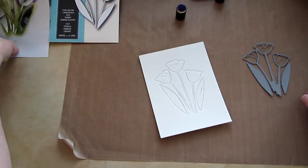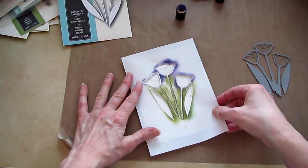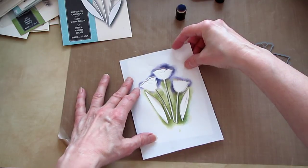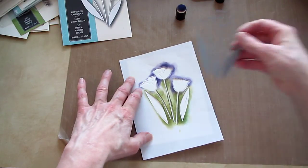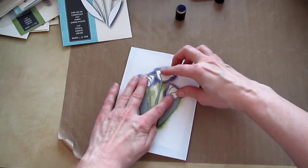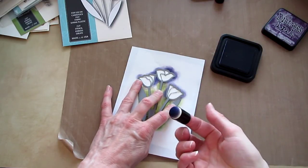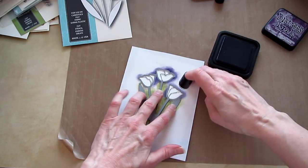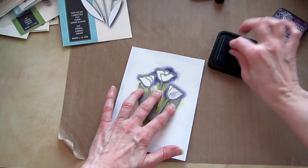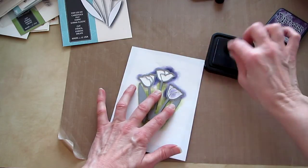I thought it would be fun to put some color in there — I didn't especially like it just plain. So I cut a mask with the die. Then I'm going to lay the die back over the top and add some color with the little sponge dauber.